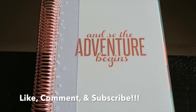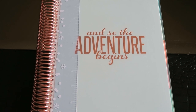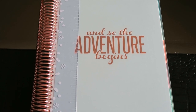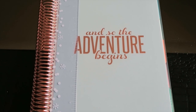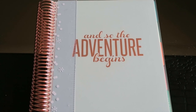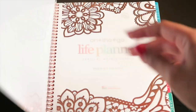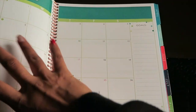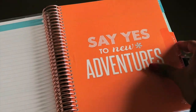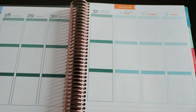Hey guys, welcome back to the channel. Today we are in my brand new 2016 Erin Condren life planner — it's the rose gold edition, and on the front it has 'And So the Adventure Begins.' I'll be doing the week of December 28th through January 3rd.